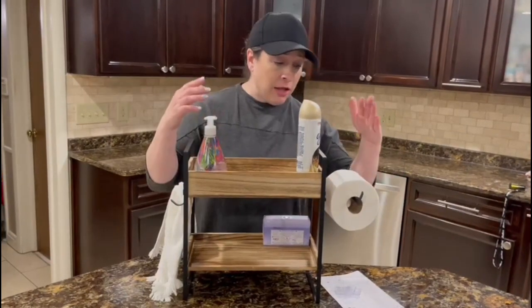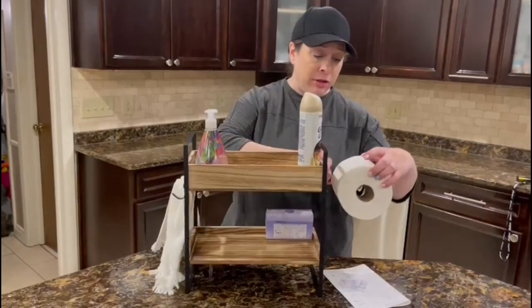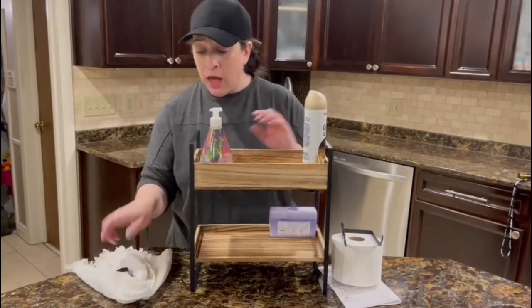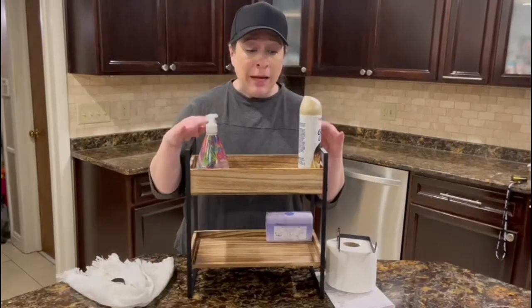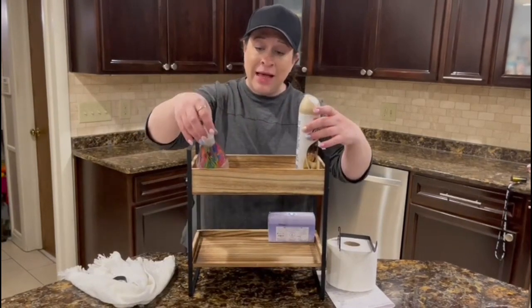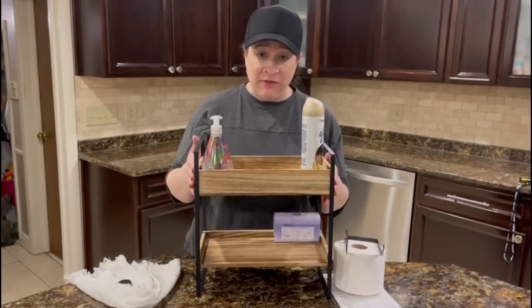It has a toilet paper holder and two hooks — I've put them on here to show you, but they are also removable, which is a nice function. It also has an elevated edge for each shelf, which makes it less likely that things are going to fall out.